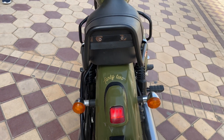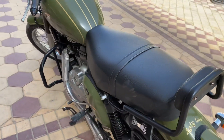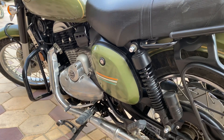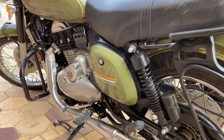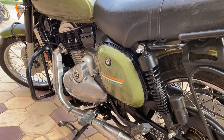The engine provided is a 293cc single cylinder, 4-stroke, liquid-cooled, DOHC unit. Maximum torque is also provided. The cooling system is liquid-cooled, and we are also going to talk about the tire profile.